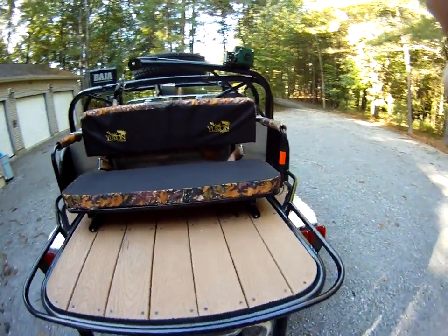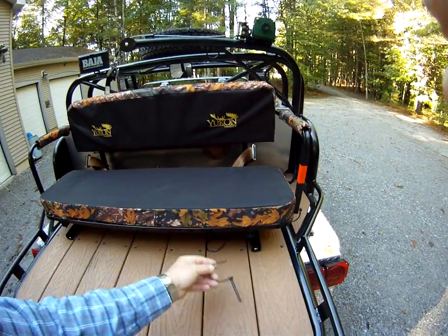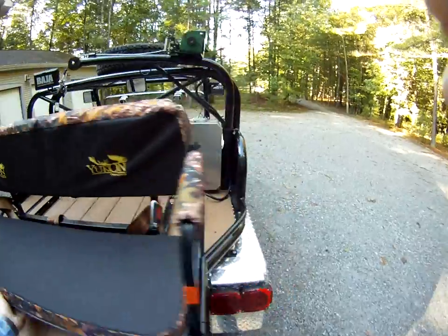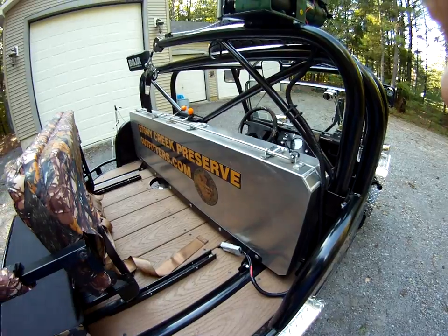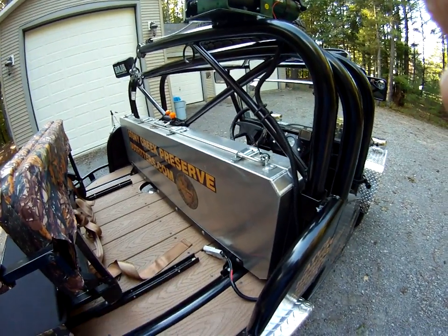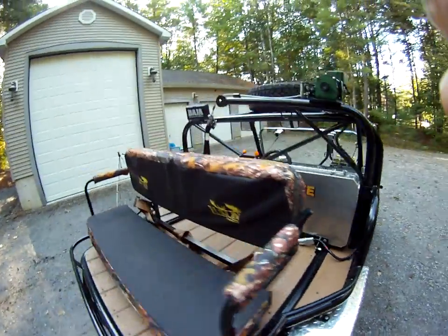In the back here, I've got from Cabela's one of their ATV/UTV seats with simple D-rings. This just simply pulls out of the way, and then in the back I've got an airport security-type gun box. It folds down, it's all foam-lined inside, and it also locks.